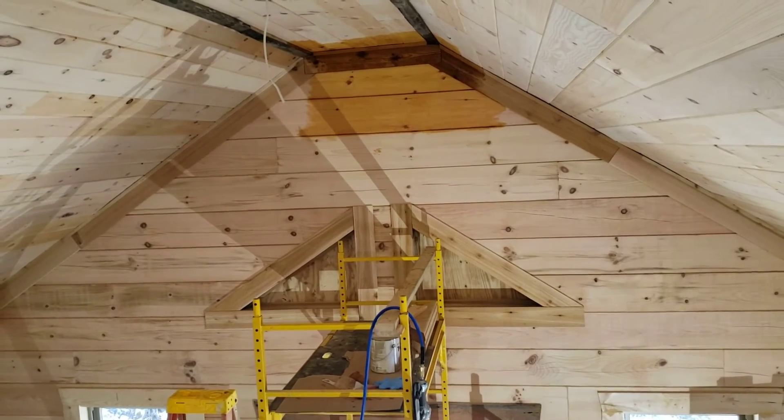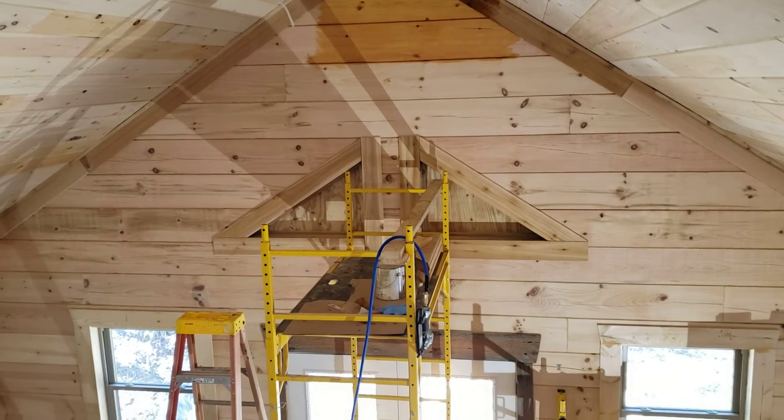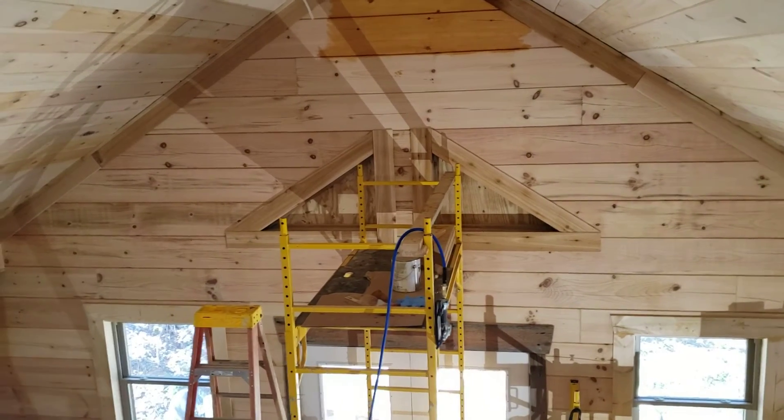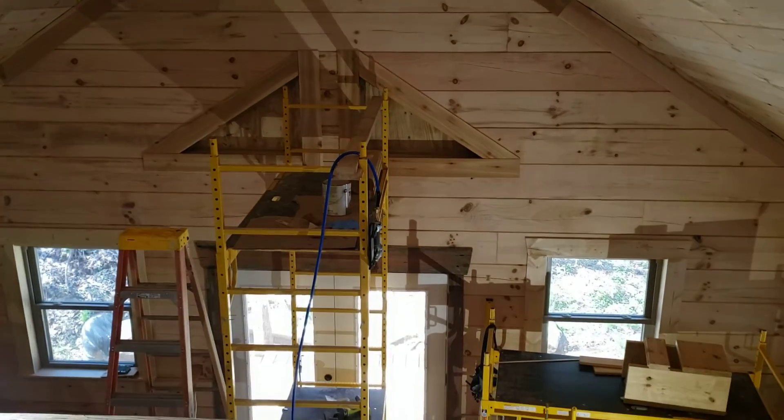Then tomorrow I can put the fan up, take the scaffolding down, and move on. All right everybody, have fun, hike safe!